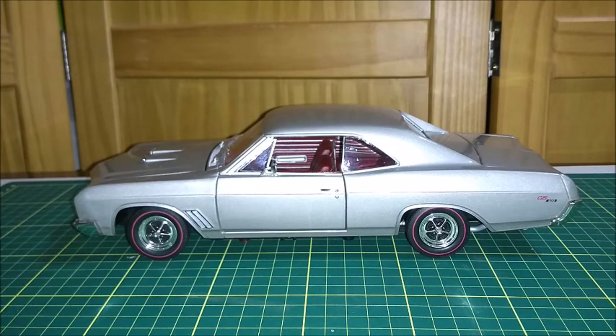Hi there, this is Diecast Channel and in this video I am going to show you this 1967 Buick GS 400, made by ERTL American Muscle in a 1:18 scale. So let's take a better look at it. But before we do so, please don't forget to give me your like, to subscribe to my channel and to click the bell for news.